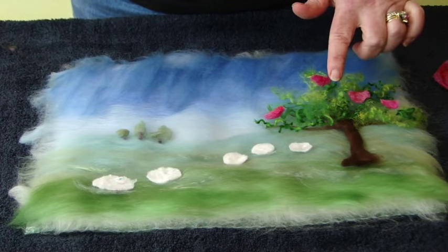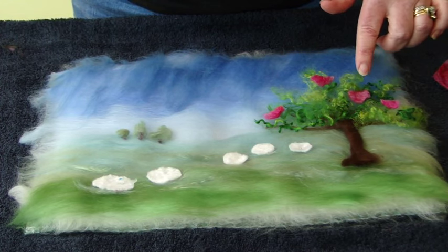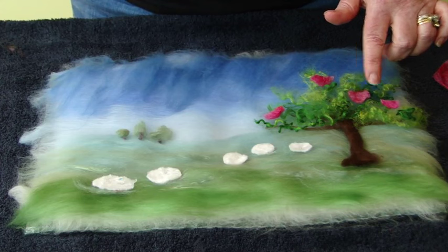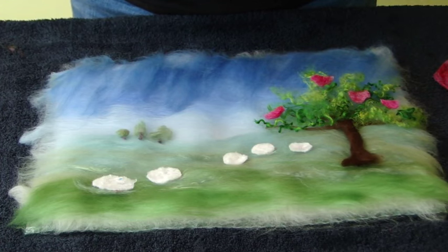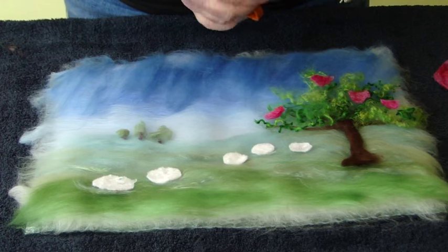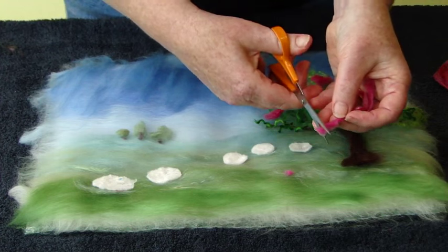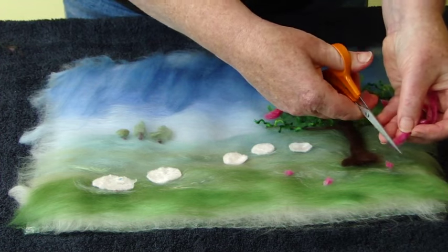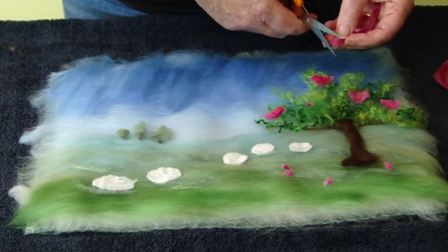Once you've put your curly fibres on your tree, using your template, you could put a few birds using your pinker felt that we made earlier on the tree. Also, if you cut very small amounts of little strips like this, you could put a little bit of blossom on the ground or even on the tree if you like.